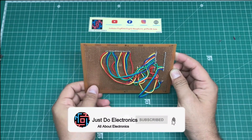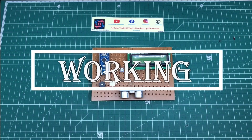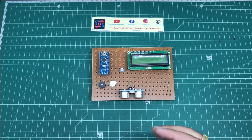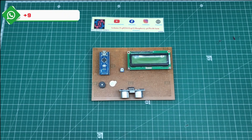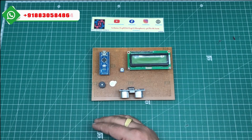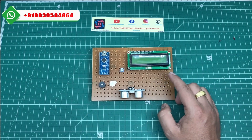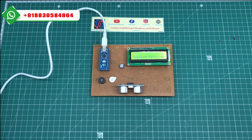This is a motion detecting system using the ultrasonic sensor. If I set a distance of 10 or 20 centimeters and any person crosses that distance — crosses the ultrasonic echo signal — then the buzzer beeps and the LCD displays 'motion detected.' You can see on the LCD that currently 'nothing is detected.'